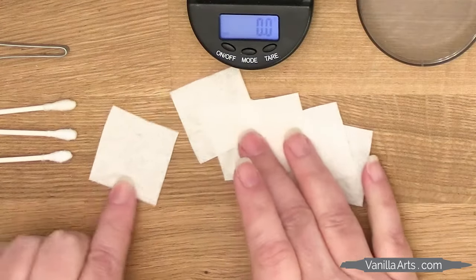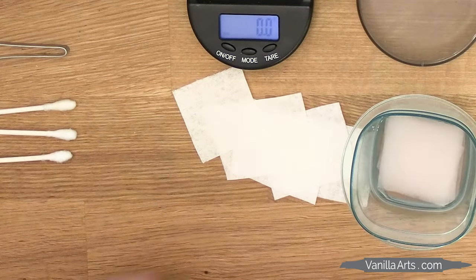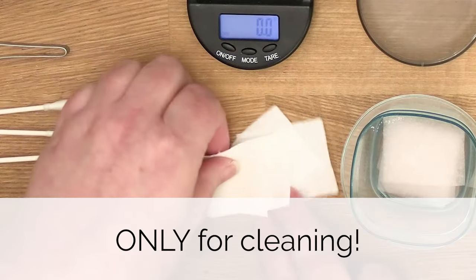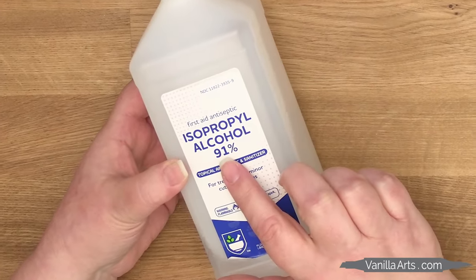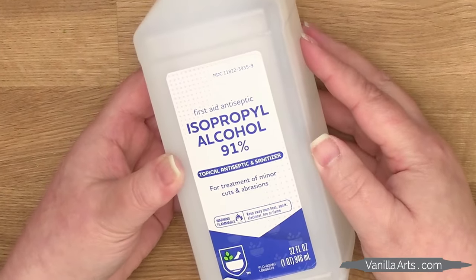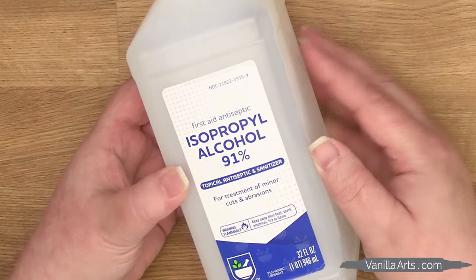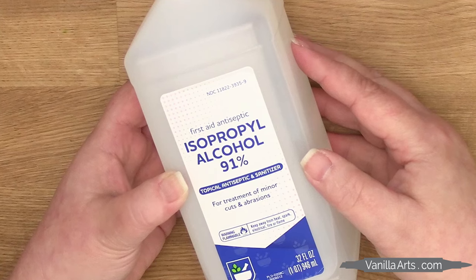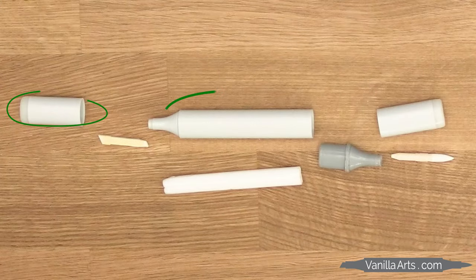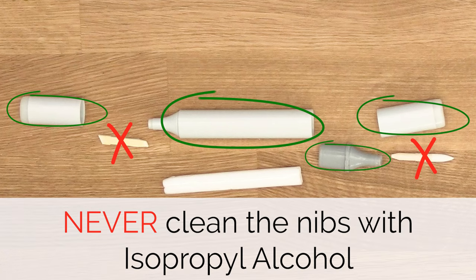I've also got a few cotton swabs and some paper towel which I have cut into small squares. I keep these squares soaking in rubbing alcohol — they're for cleaning only. It's important to purchase the highest percentage of isopropyl alcohol that you can. This is 91% alcohol, which means this bottle also contains 9% water. Water is very bad for your Copic marker nibs, and isopropyl isn't the same kind of alcohol that goes into Copic ink. So we only use this to clean the caps and the body of the marker. Never the nibs. Never ever the nibs.